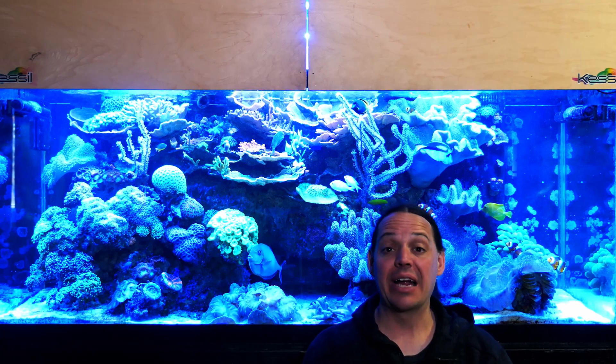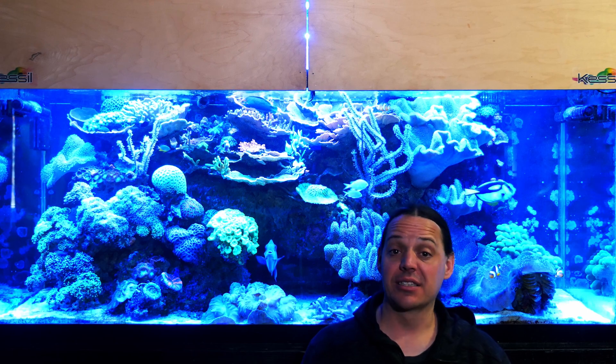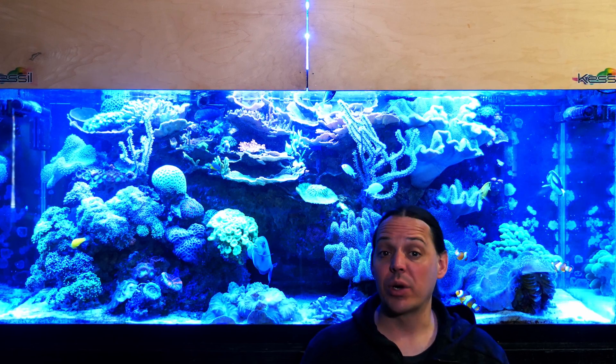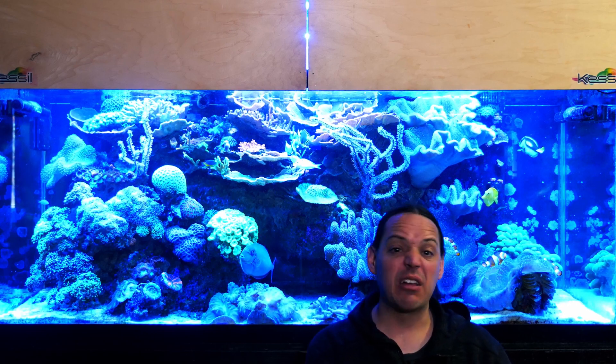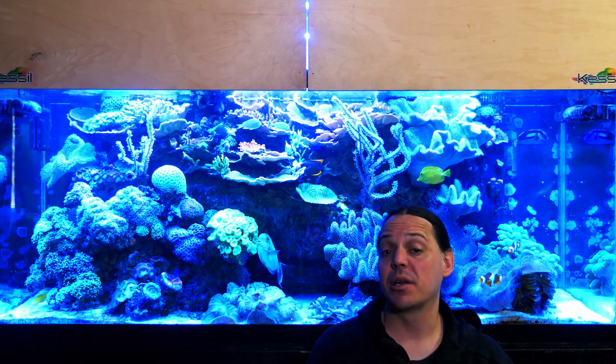Welcome to Mile High Reefers. I'm Scott Anderson, and when I started keeping reef tanks there were just a few lighting options: VHOs, metal halides, and power compacts — and T5s were just coming onto the scene.